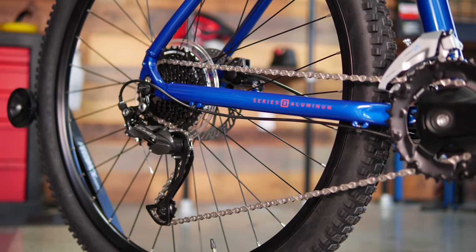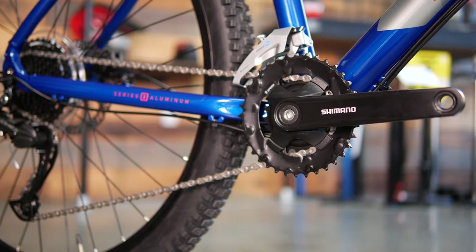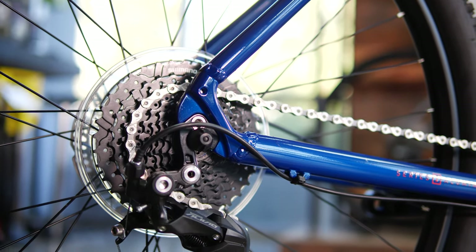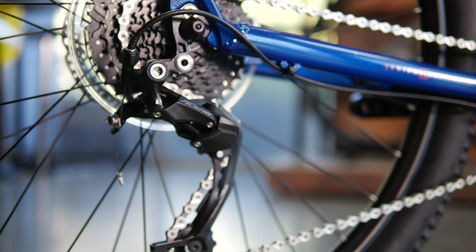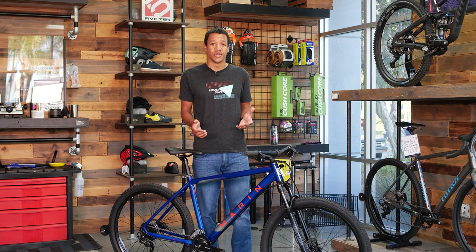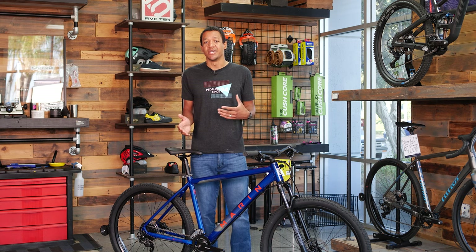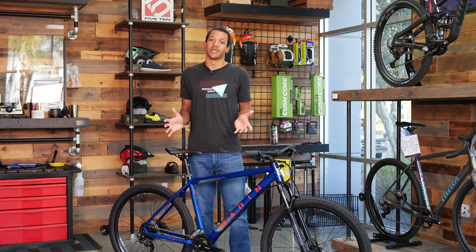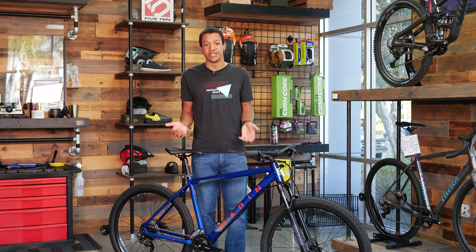Next is the drivetrain — the Shimano Alivio, a two-by-nine setup. Having two chainrings up front gives you a wider gear range: if you live somewhere flatter you'll have a nice top end, and if you live somewhere steep with lots of climbing you'll have nice low-end gears, so you're covered no matter where you ride. It's a Shimano drivetrain with no weird standards, so if you upgrade something your shop won't tell you that you need new wheels to change the cassette or that they can't find your crankset. It's all Shimano — easy to find, easy to replace, easy to upgrade.